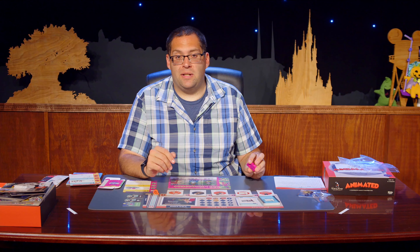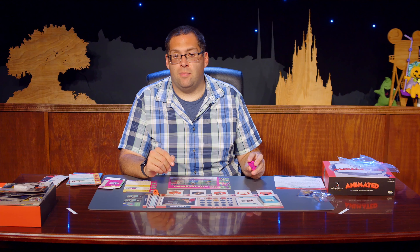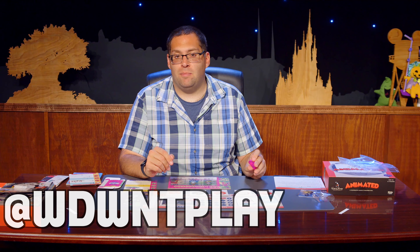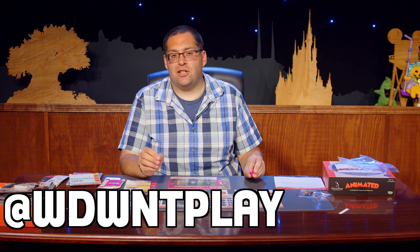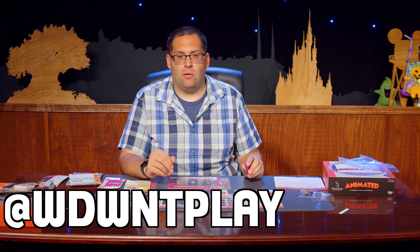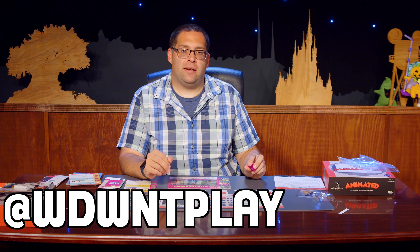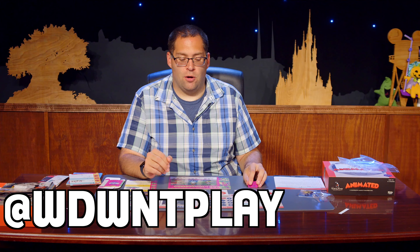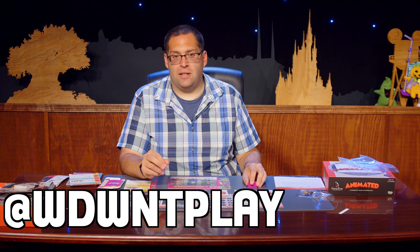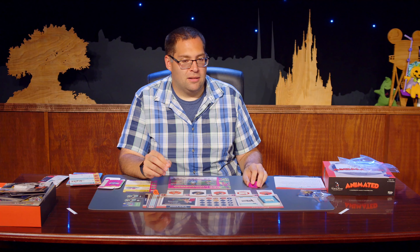If you enjoyed the video, please hit the Like button and subscribe. For content from us on social media, please follow at WWNT Play on both Instagram and TikTok. We have board games, card games, Disney, Lorcana, all sorts of great stuff coming from our latest brand WWNT Play, hosted right here on the WWNT TV channel. Thank you for watching — and let's go get animated! Get it? Because... never mind. Bye.